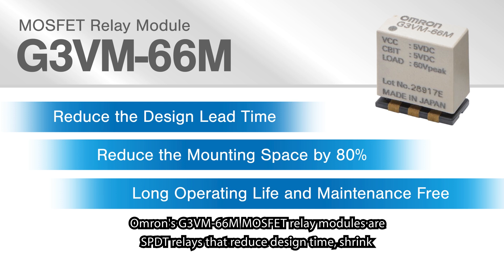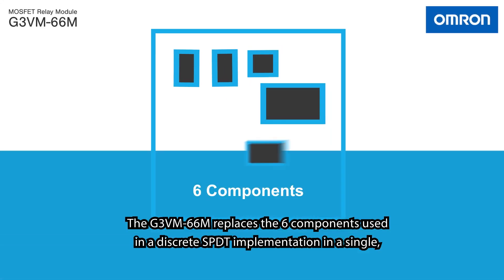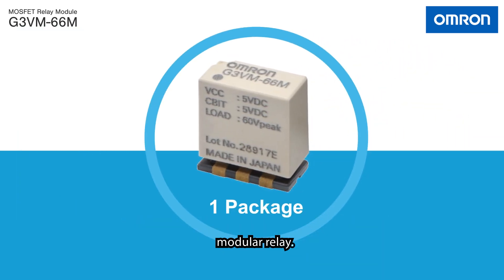Omron's G3VM66M MOSFET Relay Modules are SPDT relays that reduce design time, shrink design footprint, and provide a long, maintenance-free operating life. The G3VM66M replaces the six components used in a discrete SPDT implementation in a single modular relay.